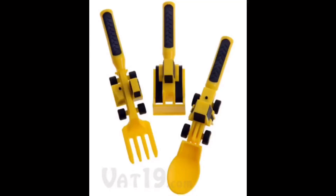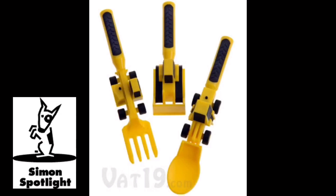Somewhere between those adorable airplane feedings and mom yelling for you to stop playing with your food exists a time and place for more food fun in the form of constructive eating utensils. This set of three utensils helps make mealtime an enjoyable experience for you and your children.